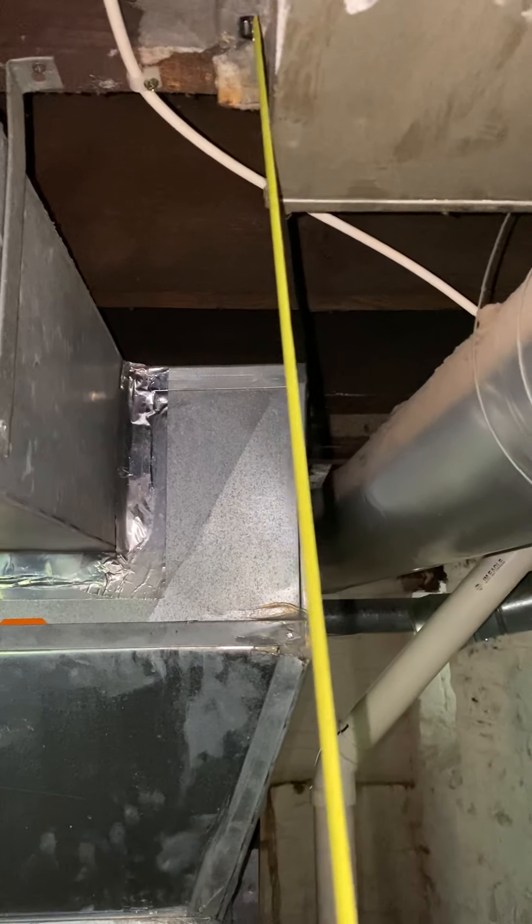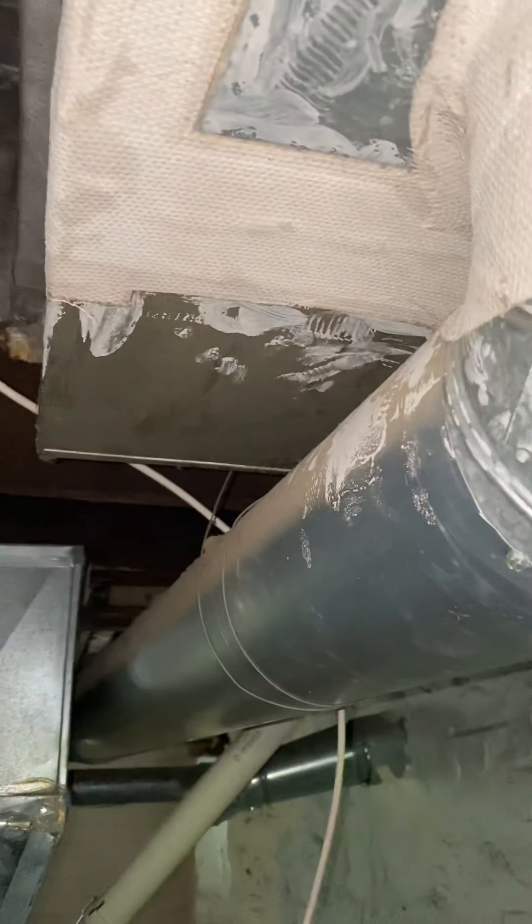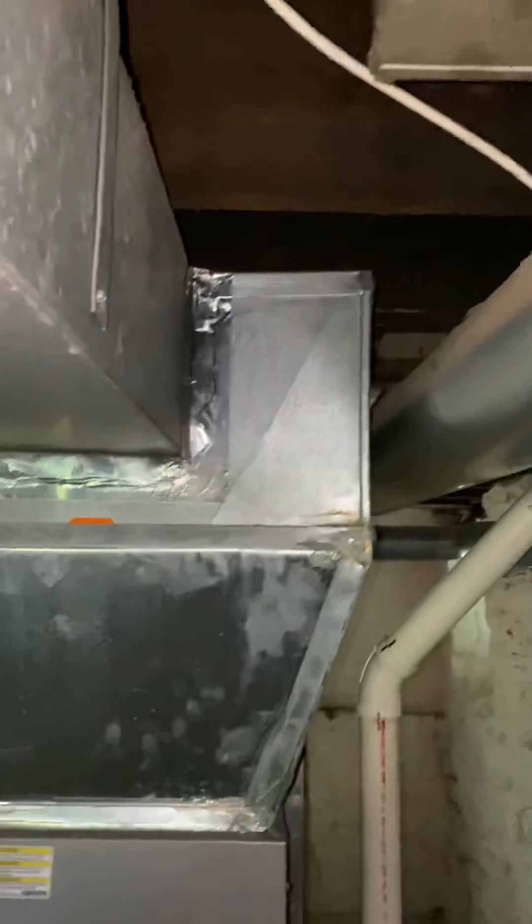It'll be right up against the return. I don't want to do a 16 by 12 because that would be right in your face as you're trying to do laundry.